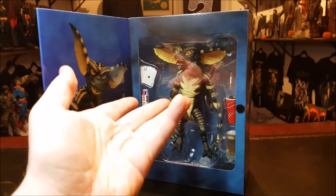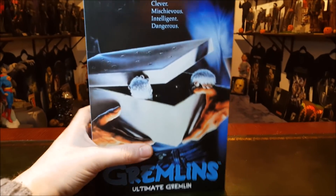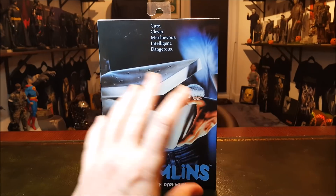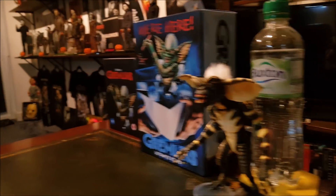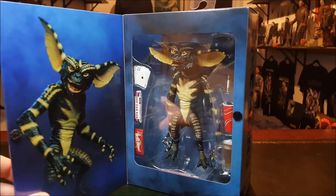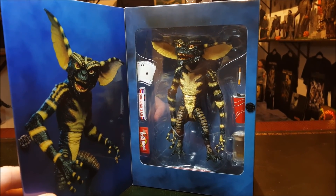This is my first regular Gremlin and I'm going to try and pick up one more at some point. Ideally you'd need about maybe four of these guys just to create a really cool scene, because of all the posability and all the different accessories they come with. Stripe came with his own cool stuff, Gizmo comes with his own cool stuff, so you could mix and match accessories and really create a cool scene.